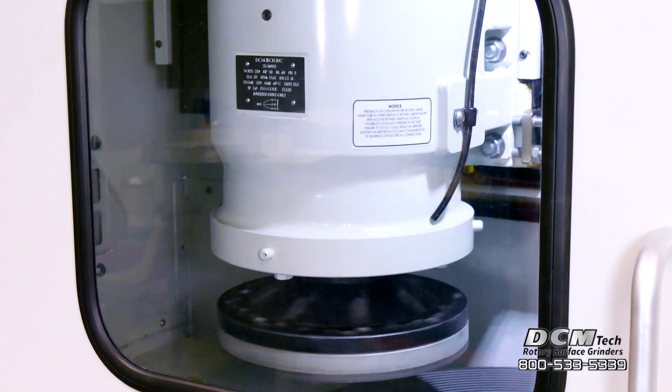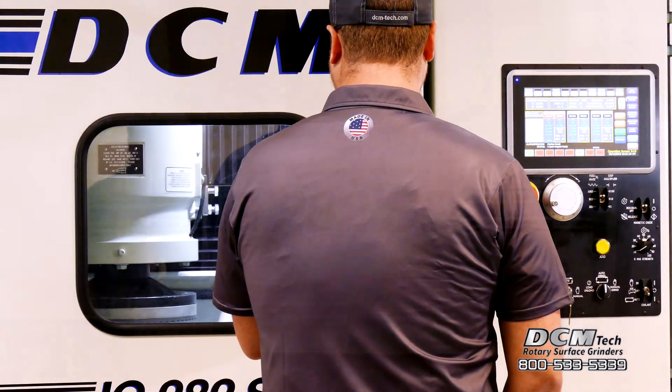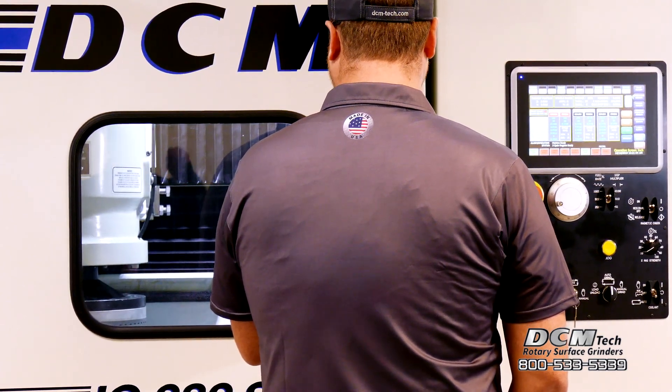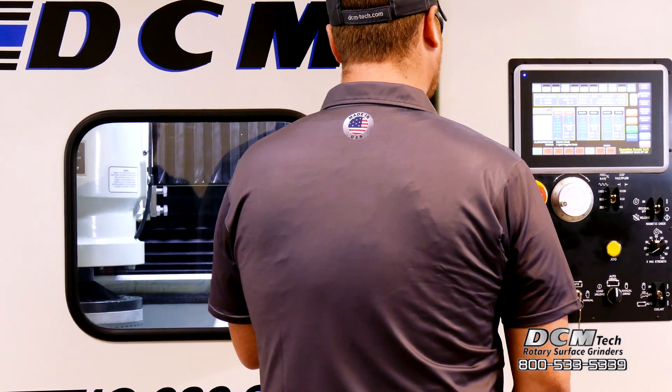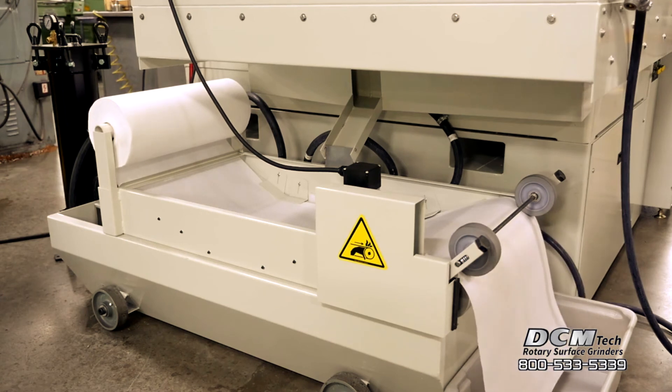An optional 30 horsepower motor is also available. The IG282SD promotes a clean work environment with a standard integral mist collection system to filter particulates from the mist in the air. The 50-gallon bed style coolant filtration system and recirculating pump aids in maintaining consistent grinds and extends the life of the coolant.